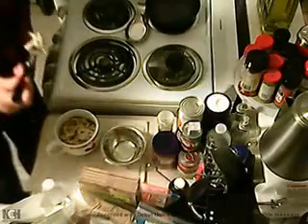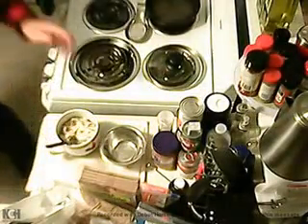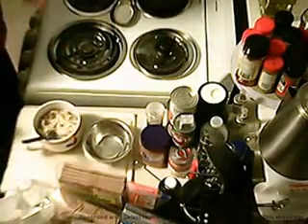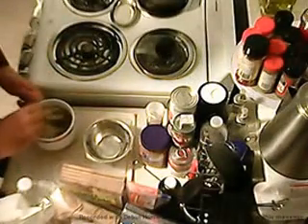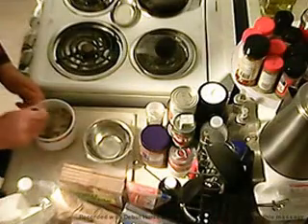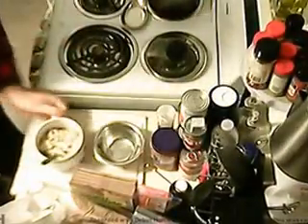I'm going to go ahead and try this out. Oh yeah — that is perfection. If you need salt, you can add it at this time as you like. Very nice. Beef stroganoff — you saw it made in minutes.